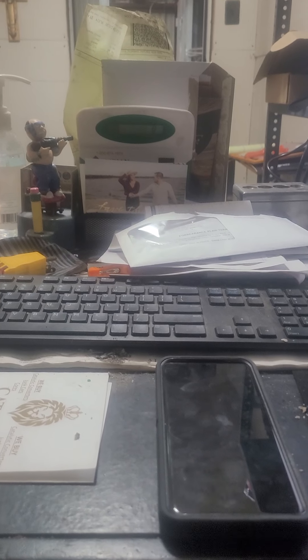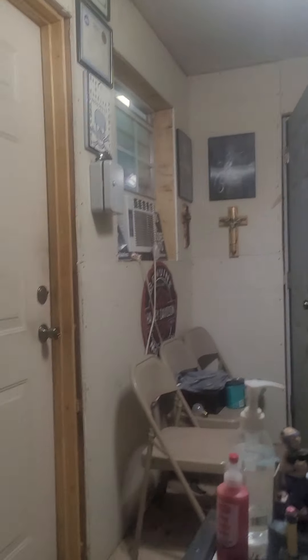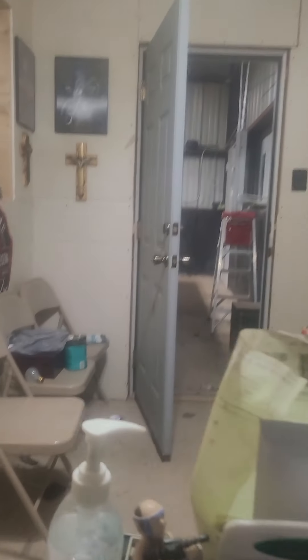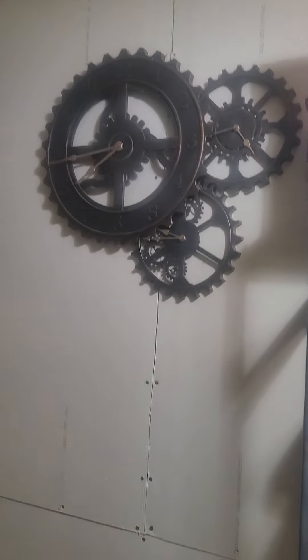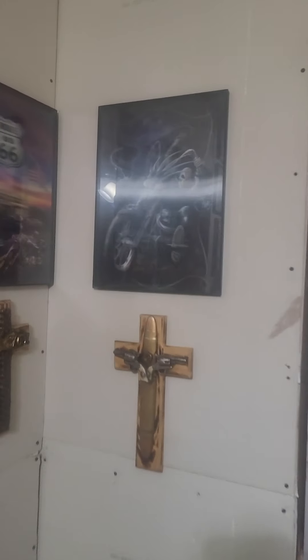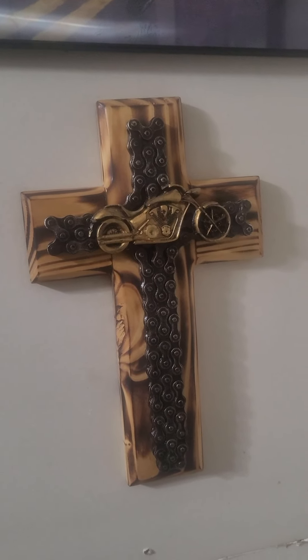Anyway, I think I'm gonna have me a bit of lunch, a beer, and a cigar. Here's a look at the inside of the office — y'all have only seen me sitting behind the desk. There's my clock, my gears clock, and a couple of three-dimensional pictures and a couple of crosses.